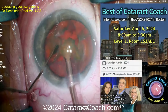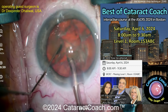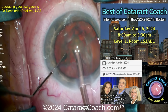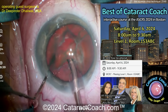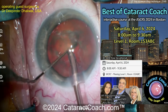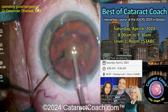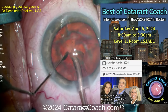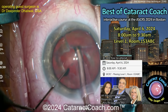If you like learning from Dr. Dhaliwal — and I certainly do — she's going to be at the CataractCoach course. We have an instructional course coming up in just a couple of weeks at the ASCRS meeting in Boston, Saturday morning April 6th at 8 o'clock. The last few years this has been standing room only and always sells out — even though it's completely free. Come if you're at ASCRS; I promise you'll learn a lot and you can see Dr. Dhaliwal in action.